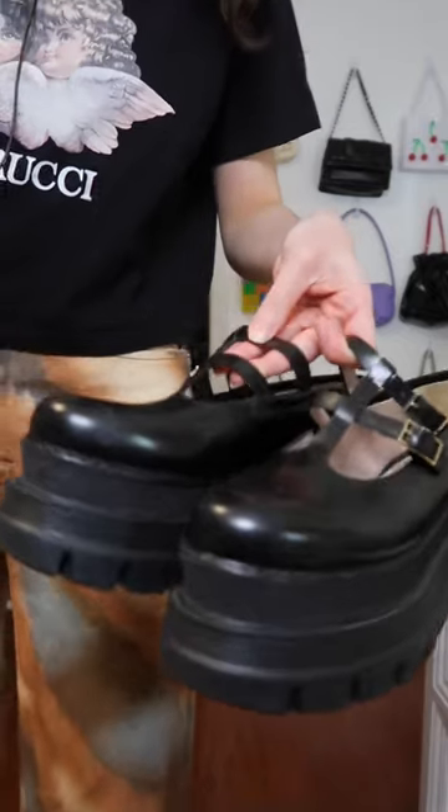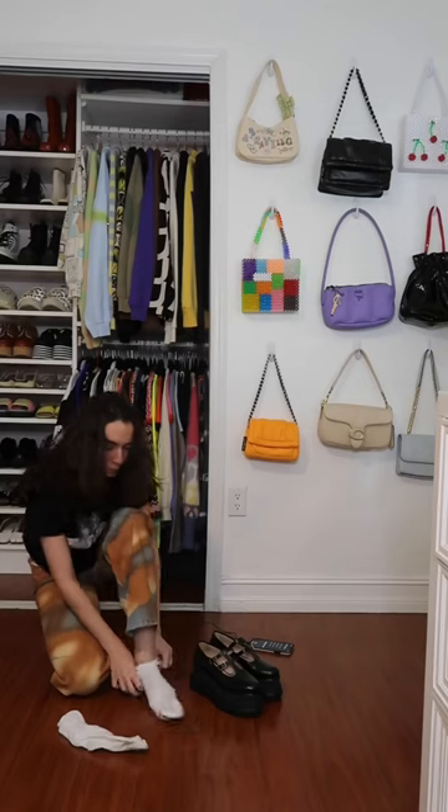And to make it a little classy, I think I'm going to go with my MSGM Platform Mary Janes. Look at how pretty these things are. Alright, and that's the finished look. What do you think?